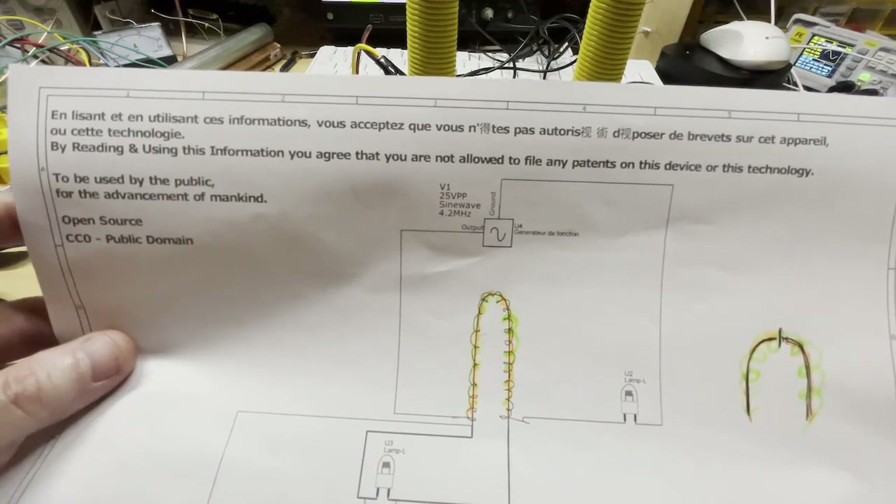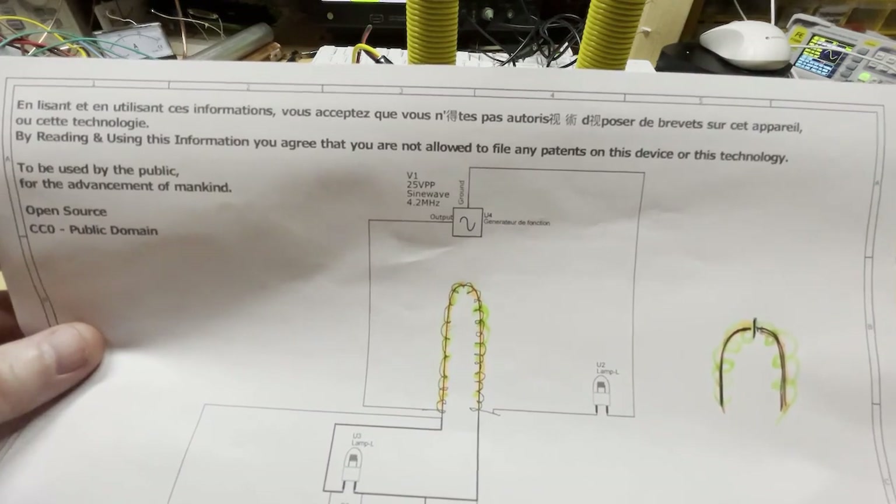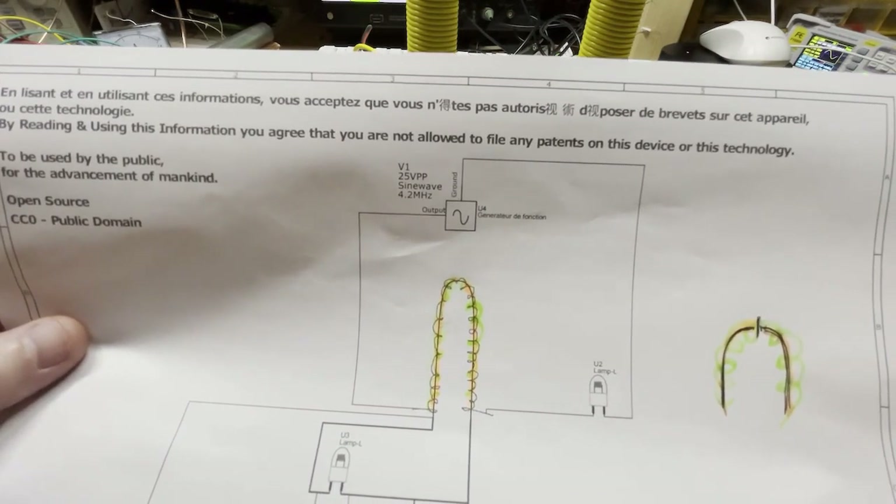Just a quick disclaimer: by watching this video or using this information, you agree that you are not allowed to file any patents on this device or technology.